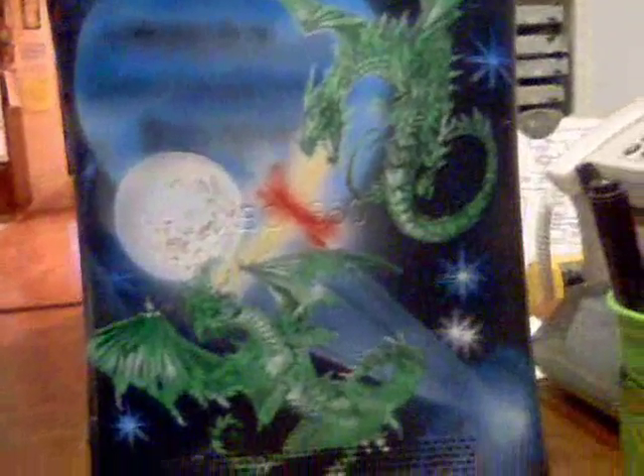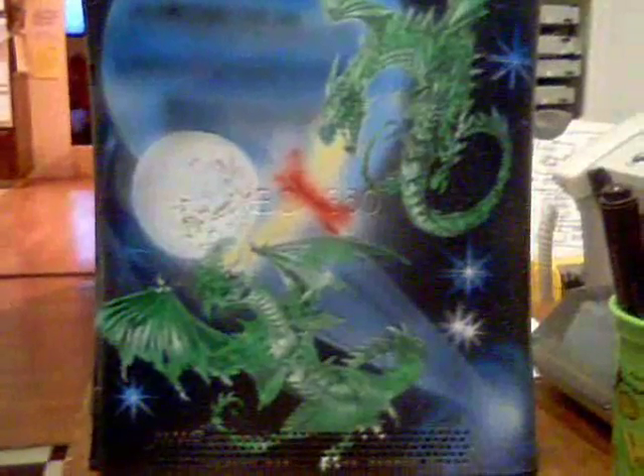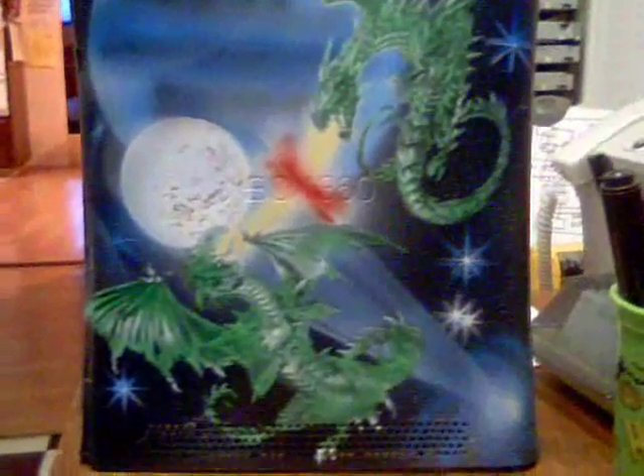Now the gloss code is not on it. I'll be putting a gloss code on it tomorrow morning, and I'll show you the face plate and the back side all put together.